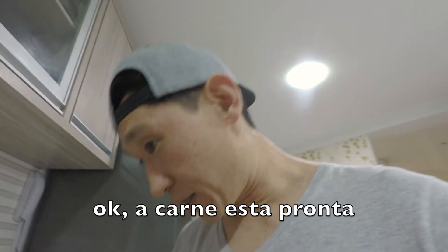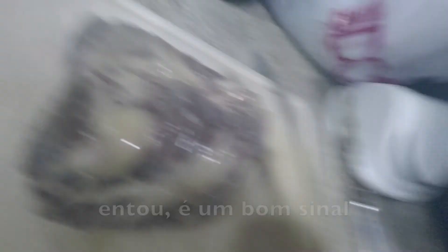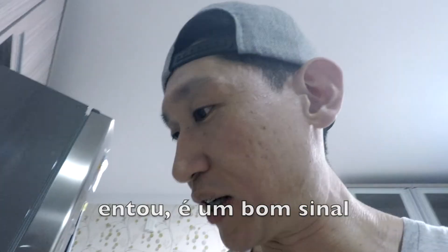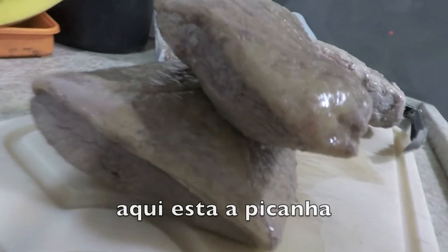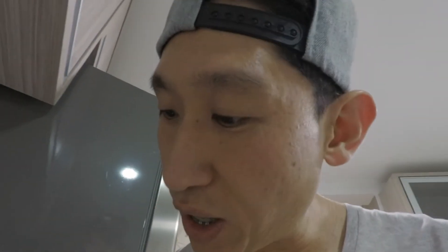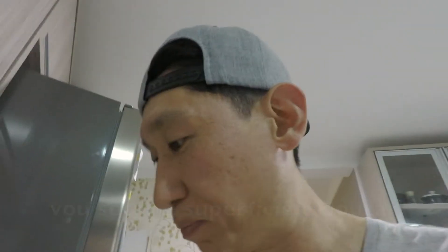The meat is done. Smells good — it doesn't smell fishy at all, which is a good sign. Here's how it looks right now. Here's the picanha. Looks good. I'm going to pat this dry and then we're going to sear it up.